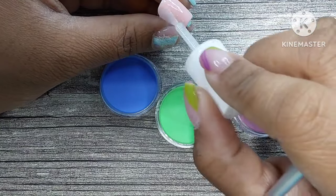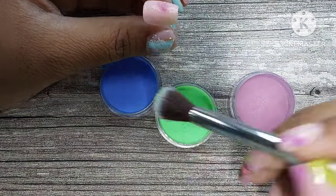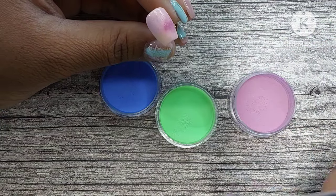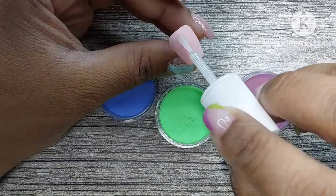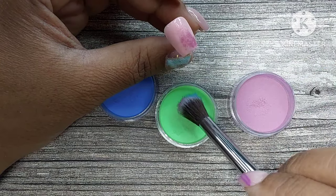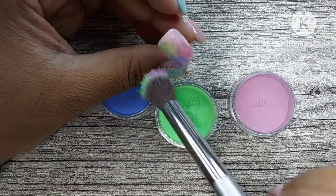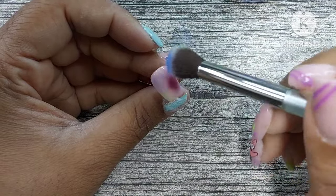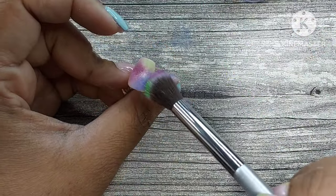I decided I wanted to do an ombre technique — there's a name for it but I can't think of it. I'm basically using the dip powders as pigment powders. I tried this before with regular base coat and it came out super light. Then during the Christmas season I tried it with dip powder base and it was a light-bulb moment — it works perfectly. Since it's dip powder base, the more layers you have the more opaque it is, but I didn't want it super opaque.